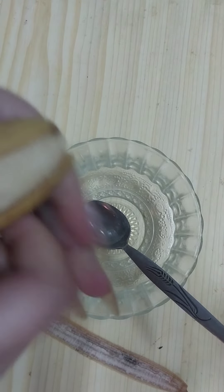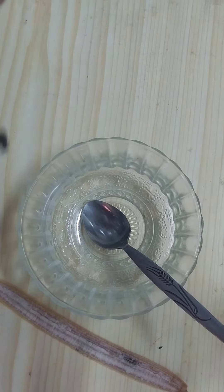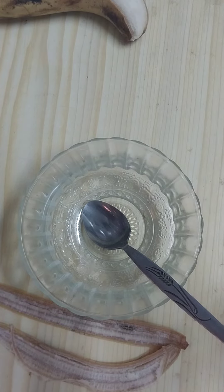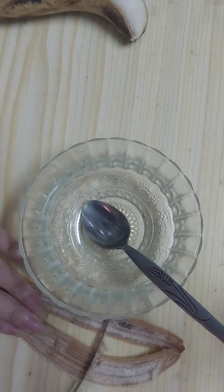We need to peel the banana like so. We need the banana peel.